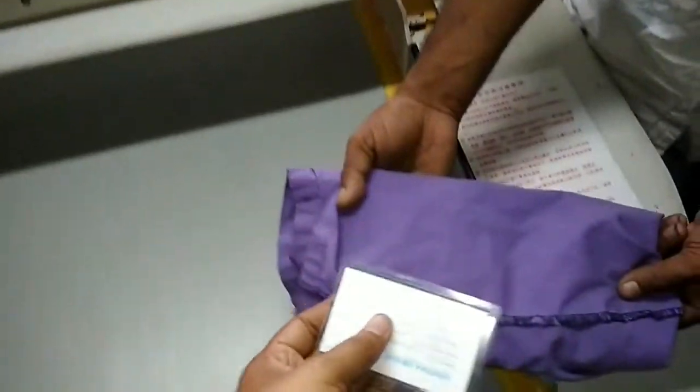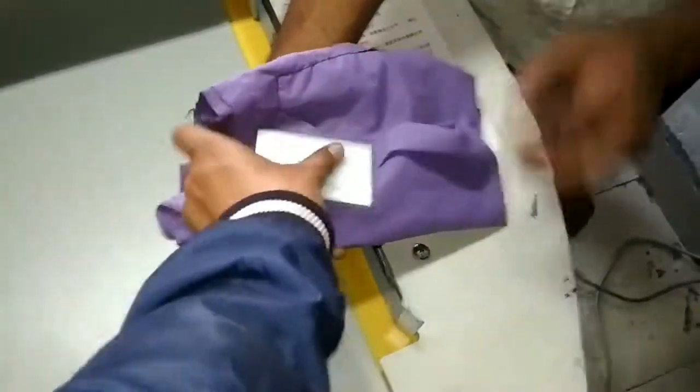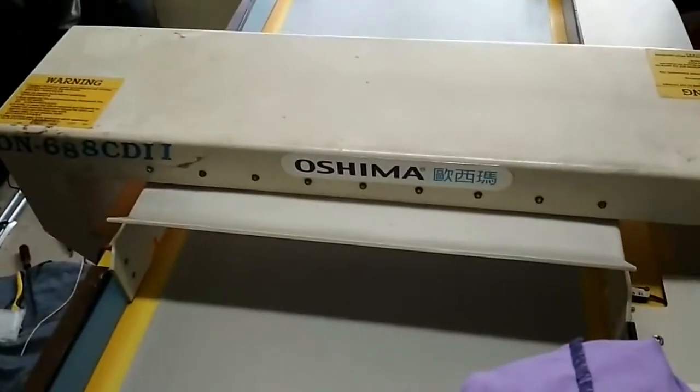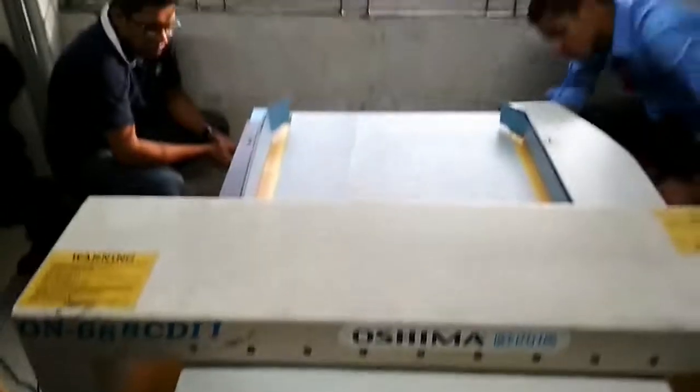If this fabric inside has any kind of metallic object, that is automatically caught in the machine. It's working good, as it is original system-wise.